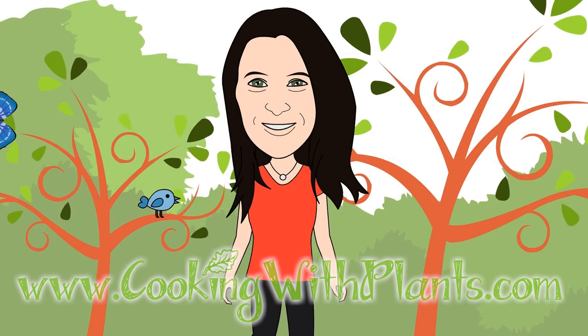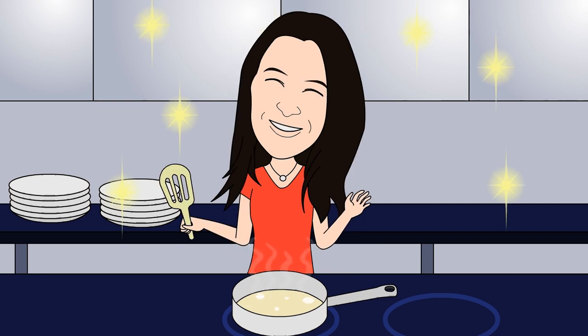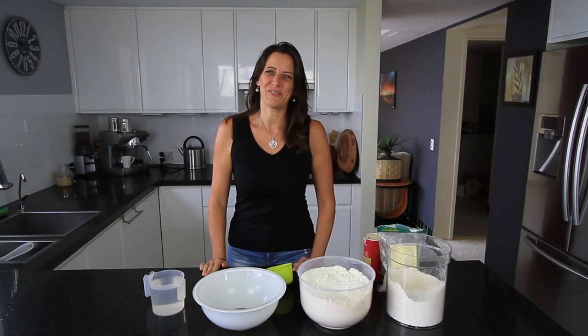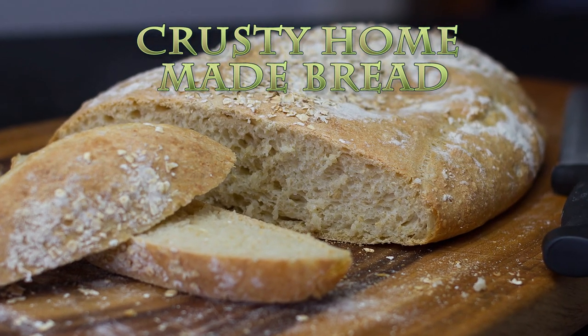Hi everyone, it's Anya from Cooking with Plants, and today I'm making crusty homemade bread with just a few ingredients.